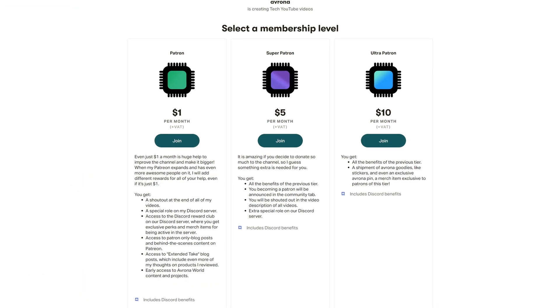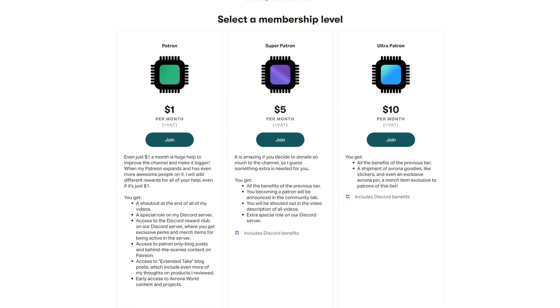And if you want to buy this one specifically — which is still pretty good — our links to it will be down in the video description below. Down there you're also going to find our Patreon, so you can continue to help us compare every single motherboard out there.